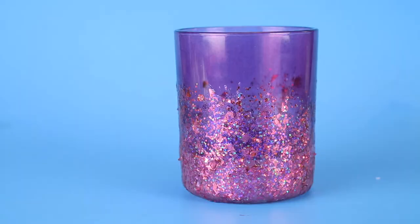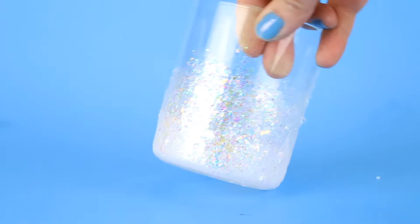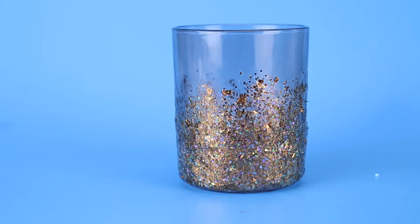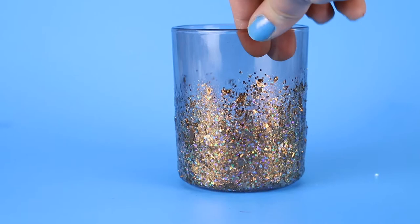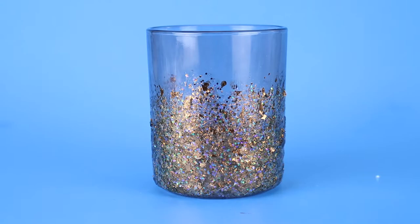The Hot Pink Glitterific has purpley-blue fine glitter, pink and iridescent coarse glitter, and large pink flakes. The Clear Hologram Glitterific contains iridescent — or unicorn skin — glitter in all three different glitter sizes and shapes. I think the Cinnamon Glitterific may have been my favorite of the three. The coppery fine glitter actually looks greenish gold in some light, and that's mixed in with copper and rainbow coarse glitter and coppery flake glitter.